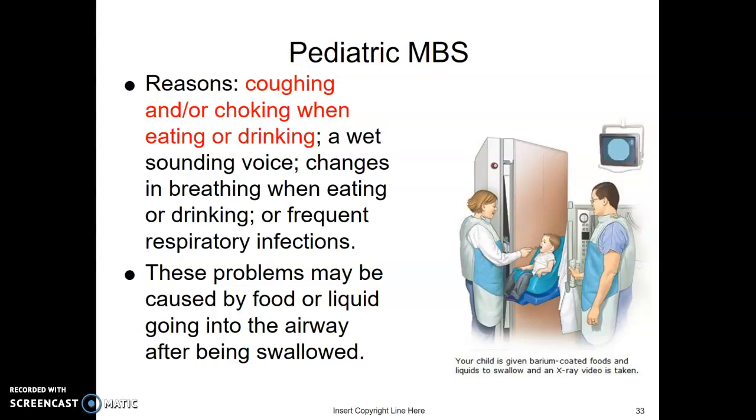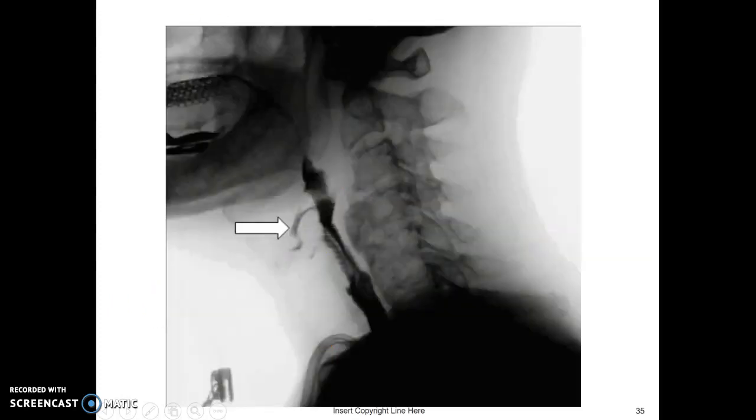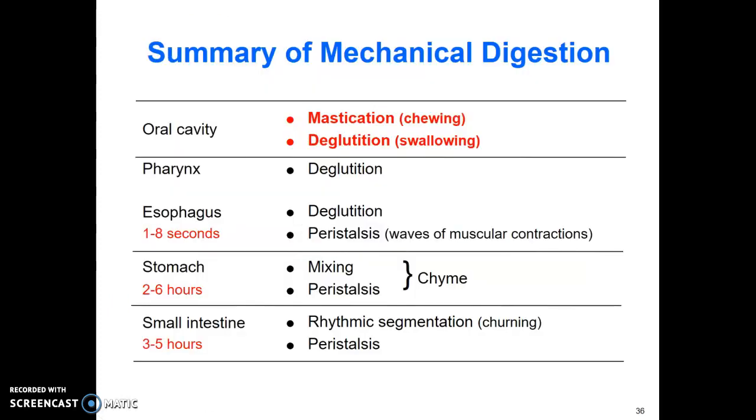For infants, it's just thin barium through a bottle. As they get a little bigger, they get a few other things, but infant studies are really quick. Aspiration is when food or liquid enters the airway — the trachea is anterior to the esophagus — and you can see the contrast coming down into the airway on the image. That's what we don't want.